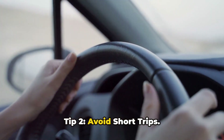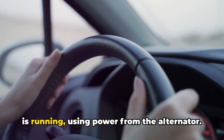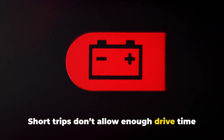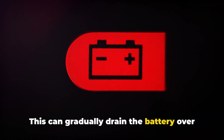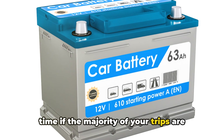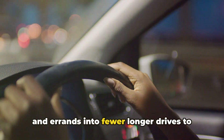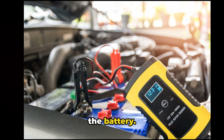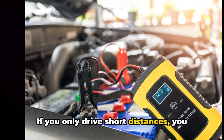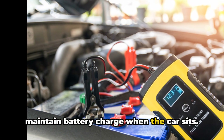Tip 2: Avoid short trips. The battery charges best while the engine is running, using power from the alternator. Short trips don't allow enough drive time for the alternator to fully recharge the battery, which can gradually drain it over time if the majority of your trips are under 10 minutes. When possible, try to combine quick trips and errands into fewer, longer drives to let the charging system properly top off the battery. If you only drive short distances, you may need to invest in a battery tender to maintain battery charge when the car sits.